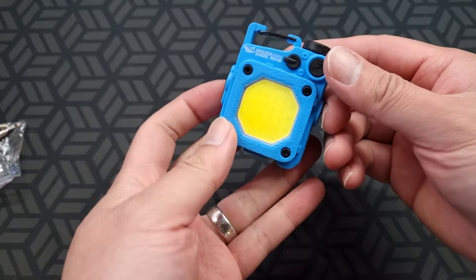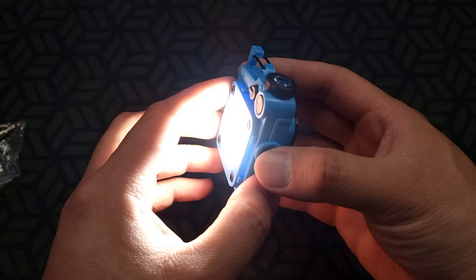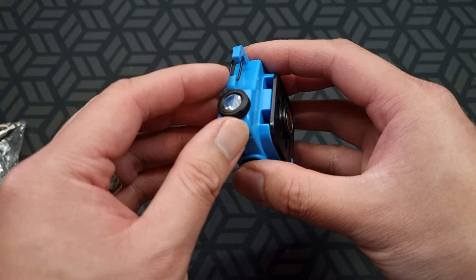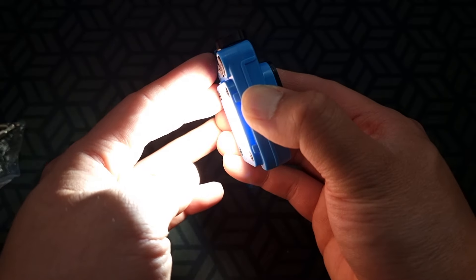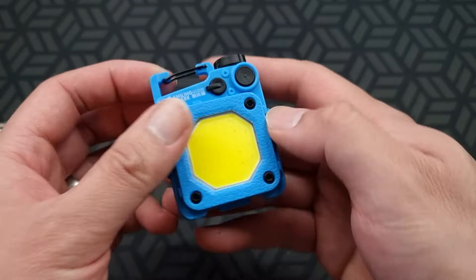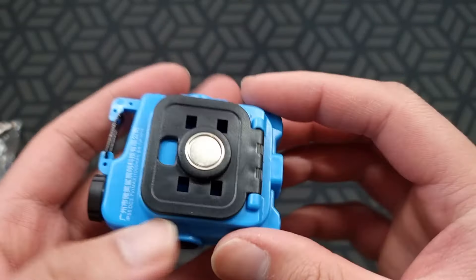It's a multi-tool light so it has lots of functions. This is my first time opening it, just giving it a go. It's got the main light in front — you cycle through modes — and an SOS mode. There's another LED light at the top that cycles through modes and then off. Holding it probably does the same thing. It's got a clip at the top and a magnet that can move as well — pretty neat.